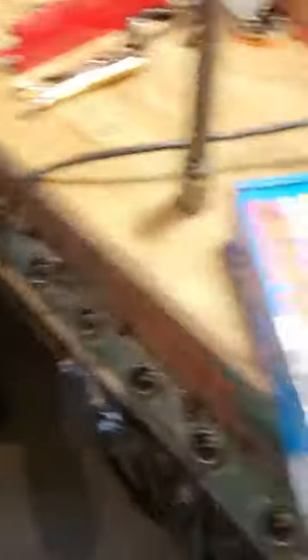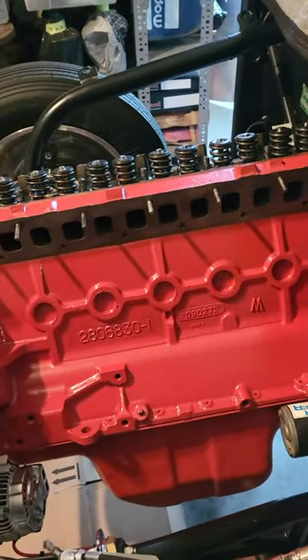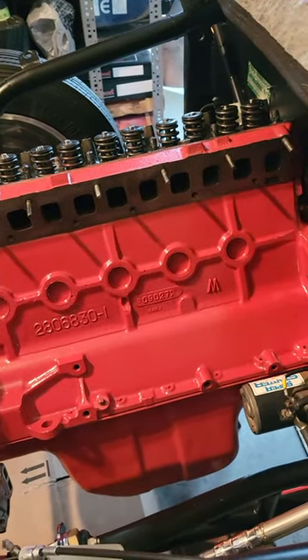Just a short video doing studs on the Slant 6 engine, and I hope to have it back and running pretty soon, and I'll share another video then. I appreciate you guys watching. Thank you.